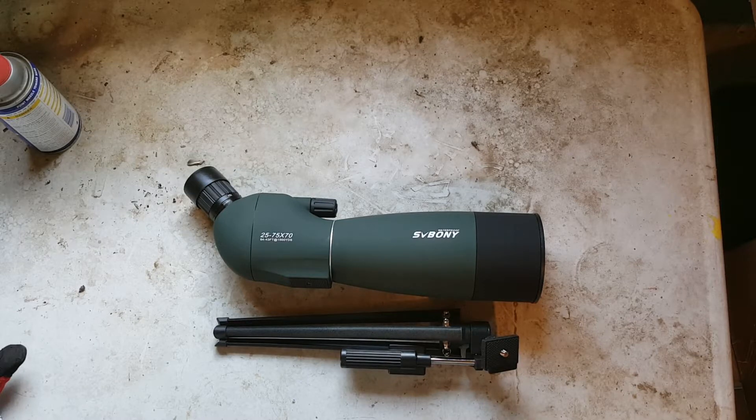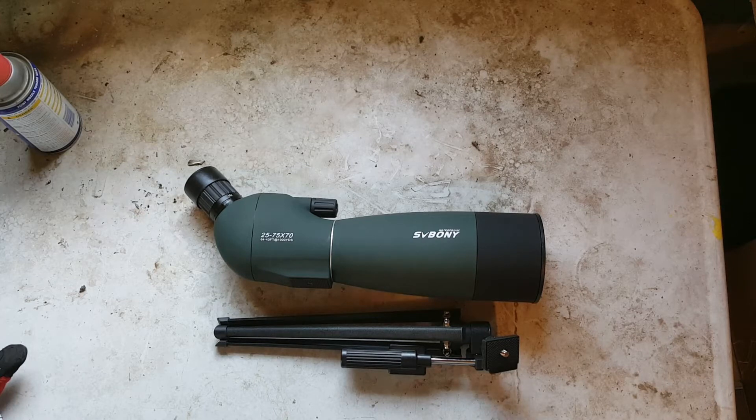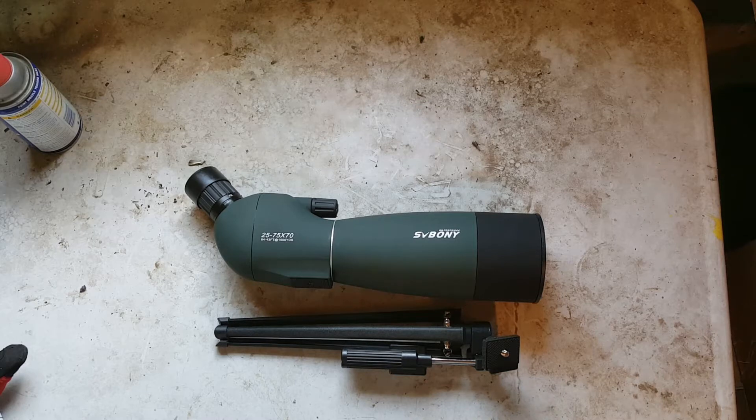Welcome back to the channel — my freedom-loving, 2A-supporting patriots. Back with a new review for you today on a product I was sent to the channel free of charge to test and review, and that's going to be the SV Bonnie 25 by 75 spotting scope.